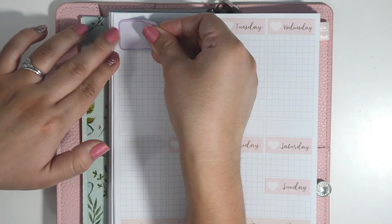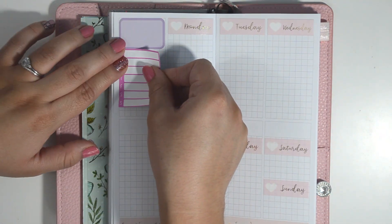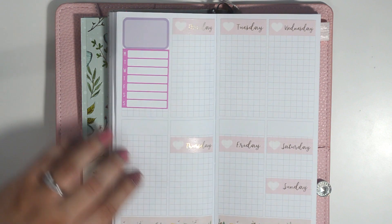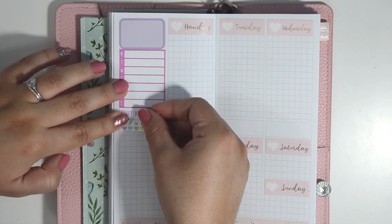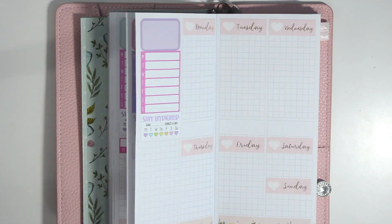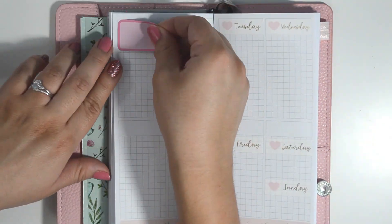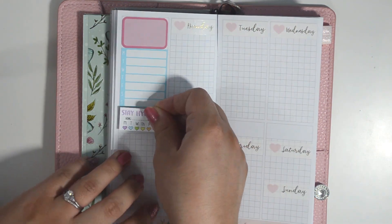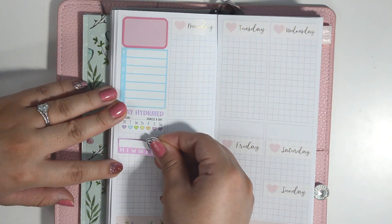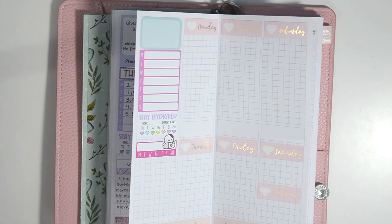I've added these Vitamin Munchkins from Once More With Love and I'm leaving space at the bottom because I ordered some Mother's Day full boxes that I do want to add in this planner. I think they will work nicely with these colors. I debated waiting to film this video until those stickers arrived, but I really wanted to stick to my video schedule and my Instagram post schedule, so I will be posting pictures of these spreads with those stickers on my Instagram.